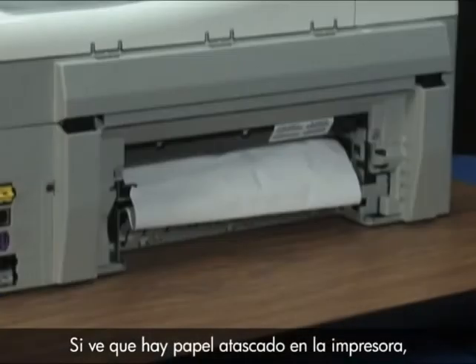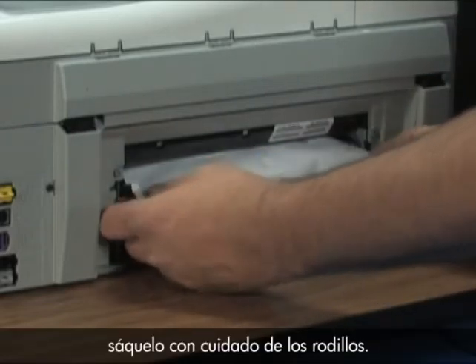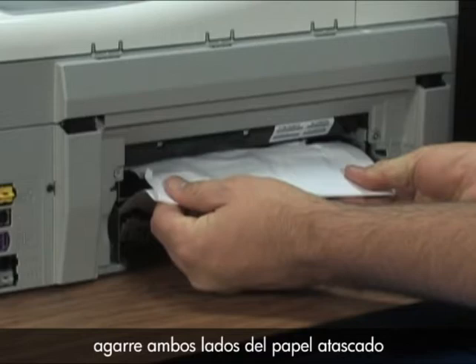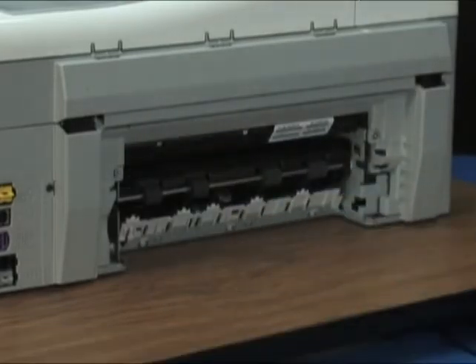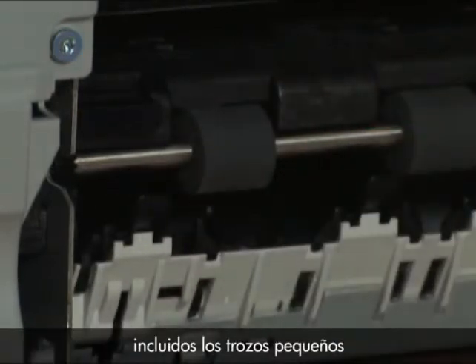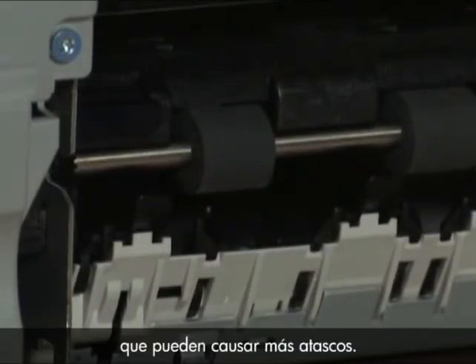If you can see paper jammed in the printer, gently remove it from the rollers. When possible, grab both edges of the jammed paper and pull with even pressure to prevent tearing. Make sure you remove all paper from the rollers, including small scraps, which might cause further jams.